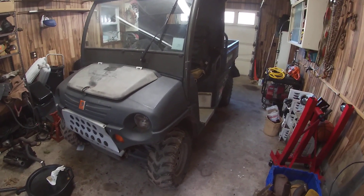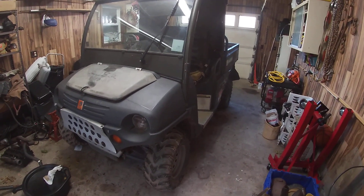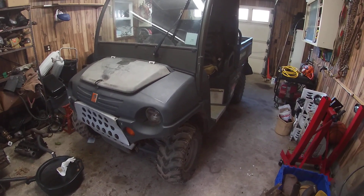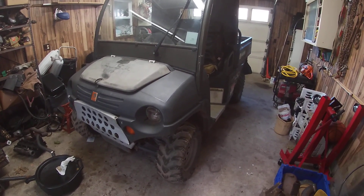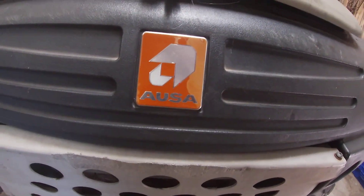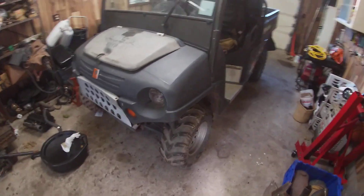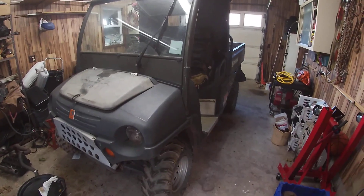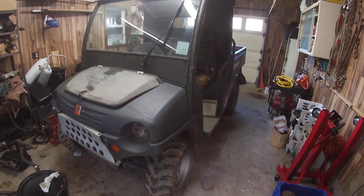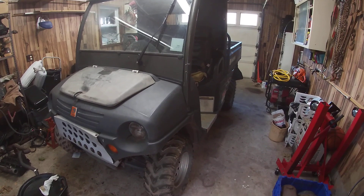I wanted to show you guys the next project. This is a utility vehicle, it is an AUSA. I am unfamiliar with AUSAs, I don't even know if I'm saying that right — it's spelled A-U-S-A. So it's an AUSA utility vehicle, and I found it on Facebook actually.